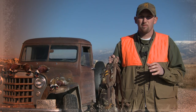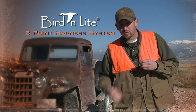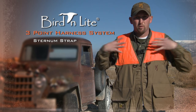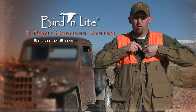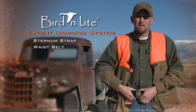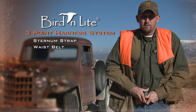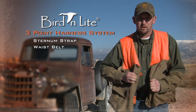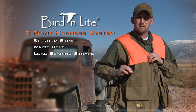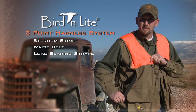The burn light system functions the exact same way with those three basic elements. First, you have a sternum strap in the front — this allows all that weight in the back to be pushed forward, held, and balanced forward instead of pulling your back backwards. Second is the waist belt, which is sewn directly into the back of the vest, wraps around your waist, and cinches tight to secure everything.